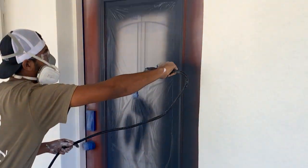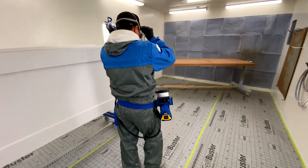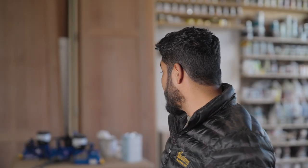I can honestly say the Quick Shot is my go-to for any fine finish touch-ups or smaller jobs that I have to do. It's compact and it's just easy to operate.